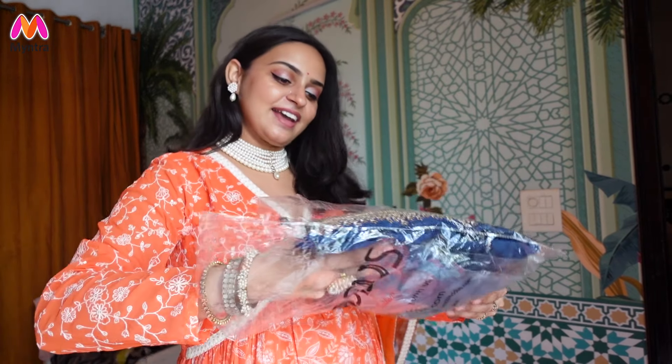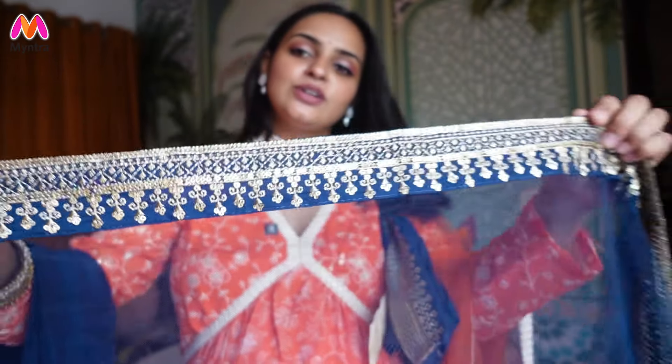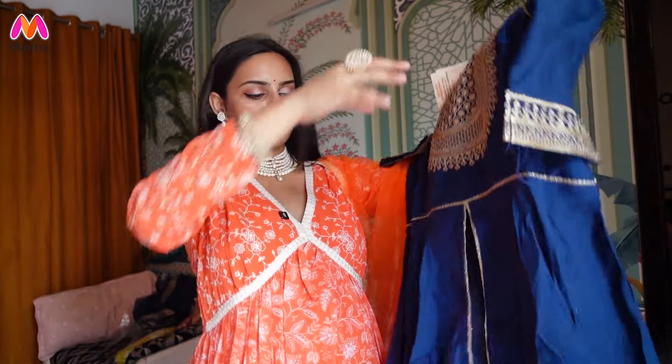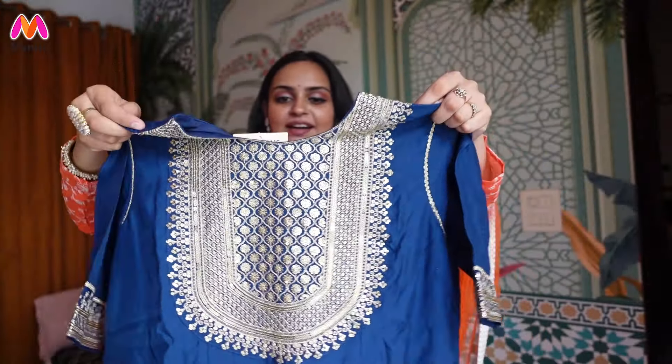This is a blue color, again from Inddus. It comes with straight fit pants in a simple blue color and a net dupatta with a beautiful border that complements this color very well — not too heavy, a subtle gold color. The kurta is a beautiful blue color, a little A-line with a front slit. The front section has a beautiful embroidery. The color is very nice, the embroidery is very prominent and the sleeves also look great. I am quite excited.